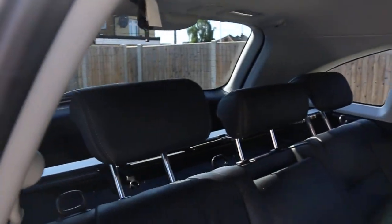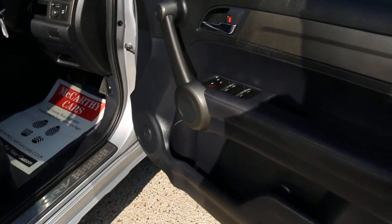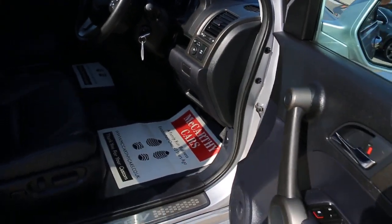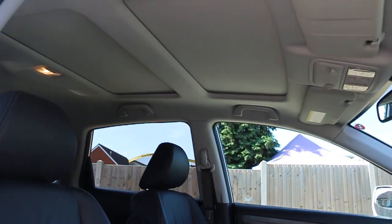There are five headrests and ISOFIX child seat preparation. The car comes with four electric windows, electric and folding mirrors, full electric seats, and a panoramic glass roof.